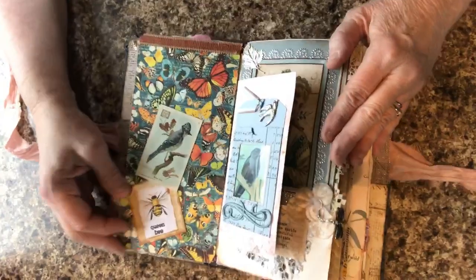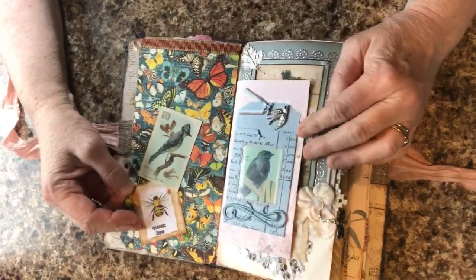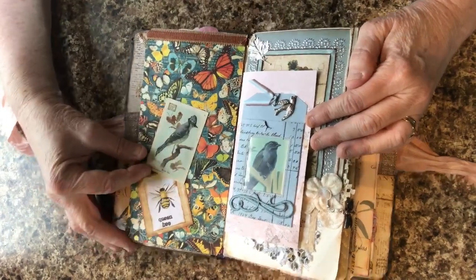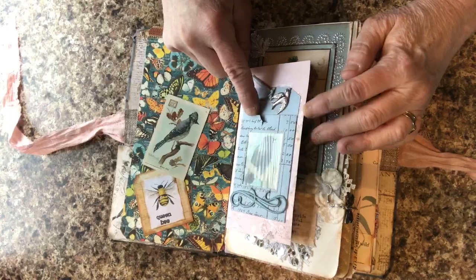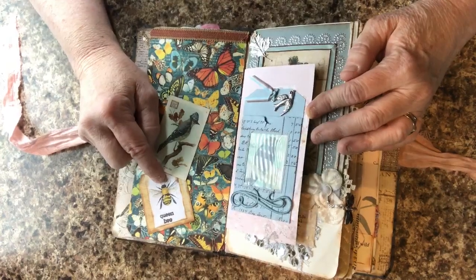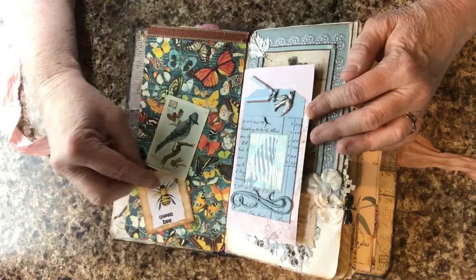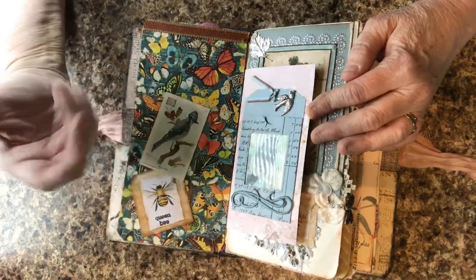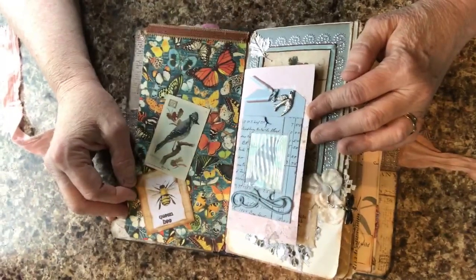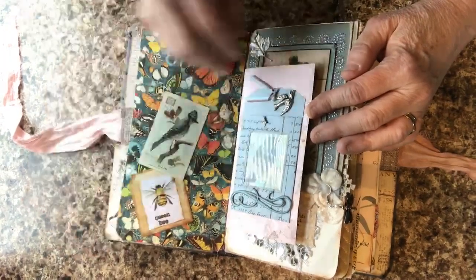Some of the scrapbooking collections I used were from Graphic 45, one of my favorite companies. This one, I think, is their Nature Sketchbook — I got it in the 8x8 size. This is an envelope with cigarette cards. I love going to Michael's because in their $1 and $2 bin, oftentimes they have really cute little items — like a little bee. They had note cards and notepads. I bought a number of those and I've really been using them in all kinds of ways.